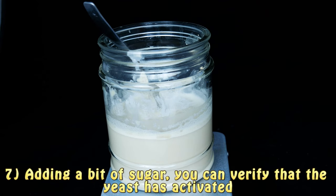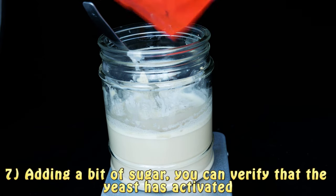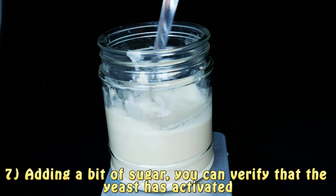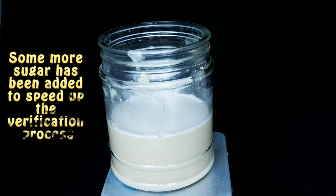After we have transferred our solution into the bottle, we are going to verify whether our yeast has activated. To do that we are going to add some sugar into the yeast solution. If some foam starts to form after a bit, then our yeast has activated. In fact you can see this in our video.